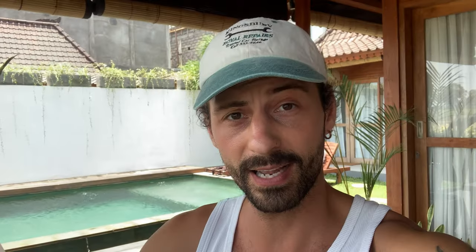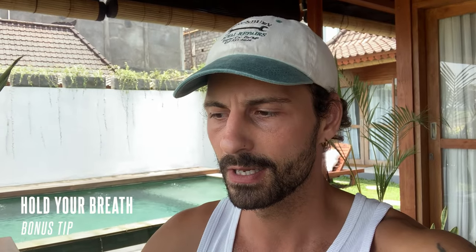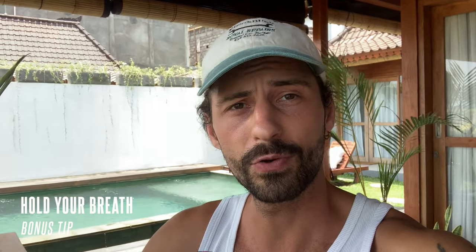I just quickly wanted to jump in because as I'm editing this video I realized one thing. If you want to get really stable shots, one tip I can give you is also to hold your breath. Whenever you hit record, just hold your breath, get the shot, and then start breathing again. This will minimize the shake coming from your chest and your body moving.